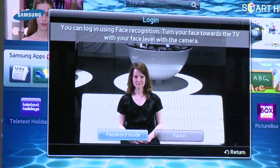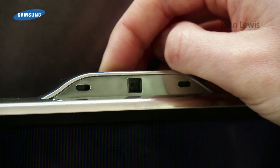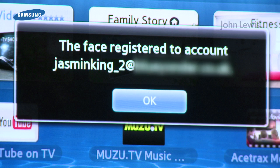Now the TV camera will activate. If the camera is too high or too low, adjust it using the dial at the back. When your face is aligned, the red circle will turn green. Hold for a second, and a prompt will appear to let you know when your face has been registered.